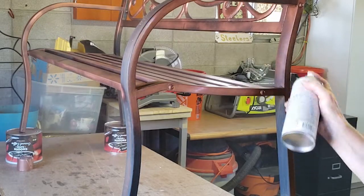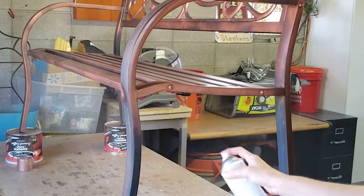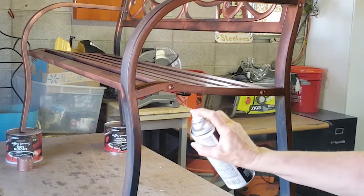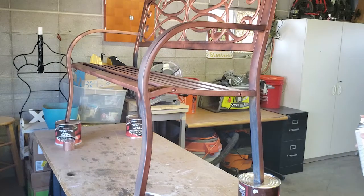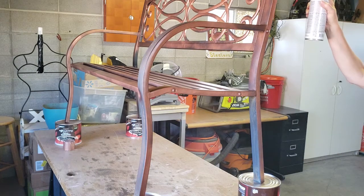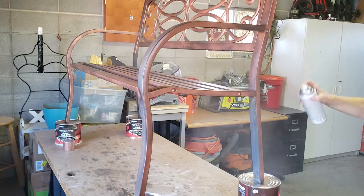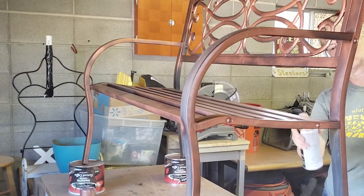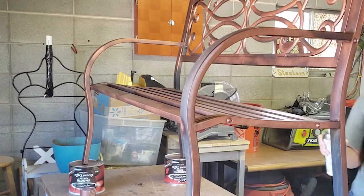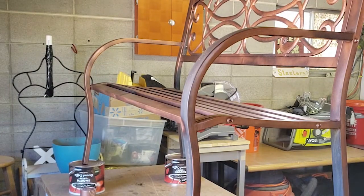I've used this Fusion All-in-One Copper color on a lot of projects this summer, and I'm really interested to see how it will hold up. It says it has maximum rust protection, it's made for indoor and outdoor, and it's got the paint and the primer all-in-one. So it really should be a durable product for the outdoors, and I'm hopeful that in several months I'll be able to come back and tell you that it was working really well.